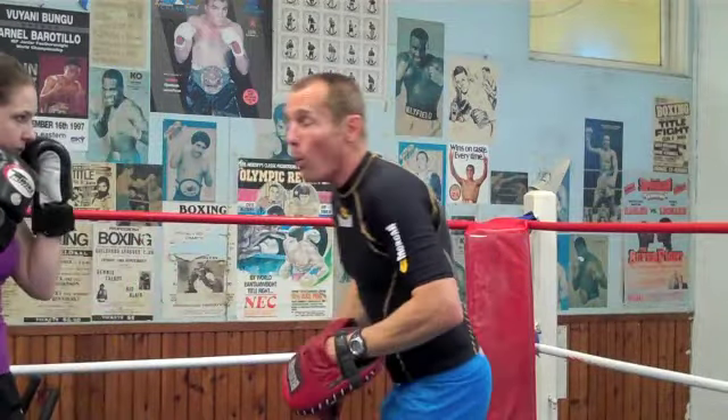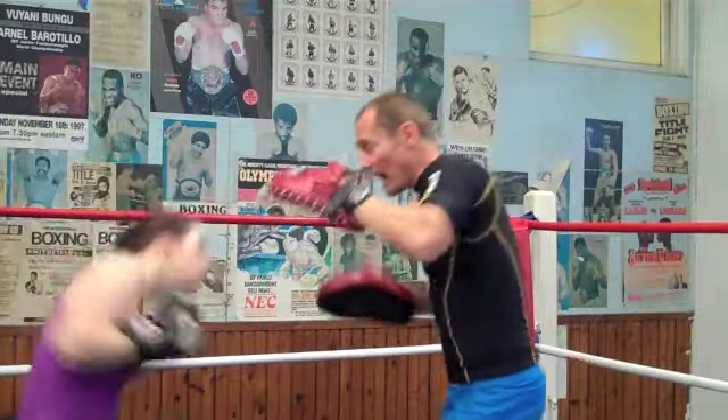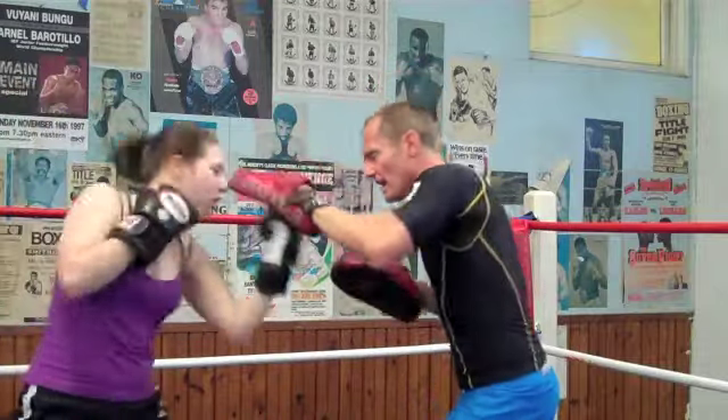Nice. And ready — one: left, right, uppercut. Excellent. Two — keep that right hand on the jaw.